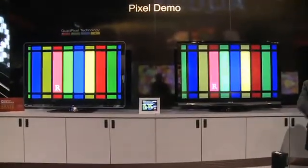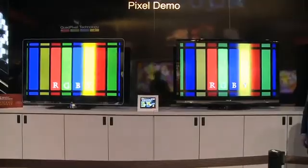A subpixel — any given element that shows an element of light — is mixed between red, green, and blue. That's right. So you're adding a yellow component. Instead of mixing blue and green, which makes yellow, you get a native yellow pixel.